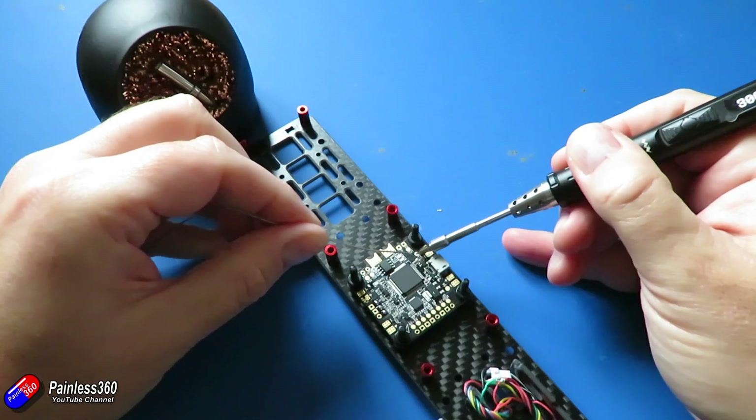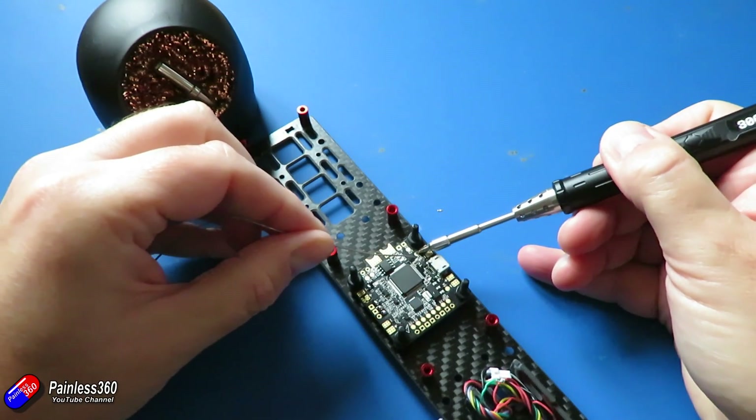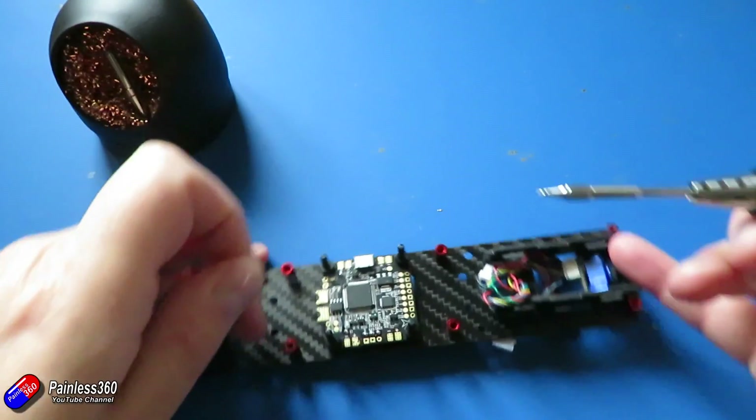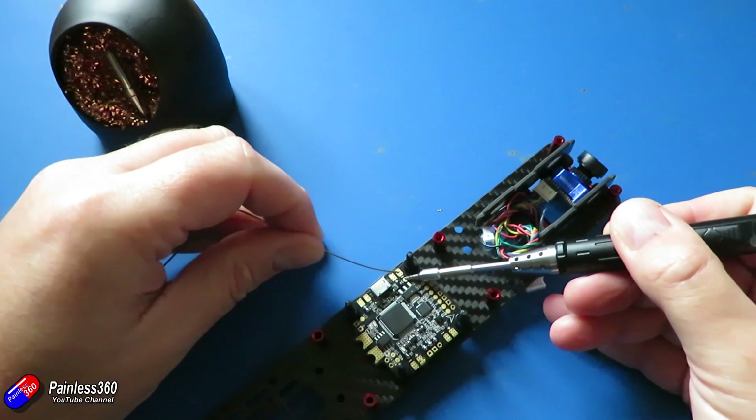What I'm doing here is actually soldering up the pads on my endurance quadcopter build. This is the one that's going to be swinging 10-inch props and I'm hoping to get the best part of 40 minutes flight time out of it.